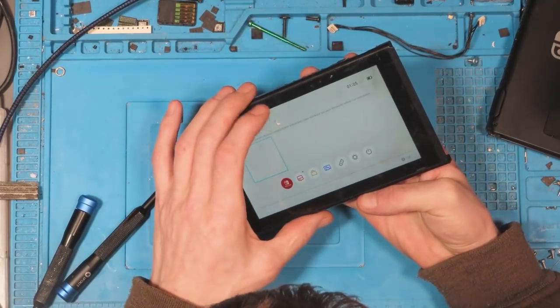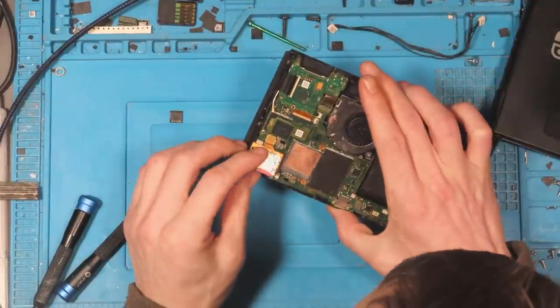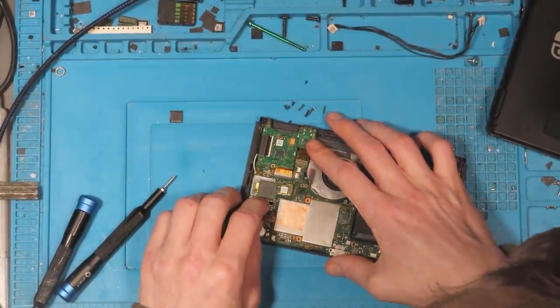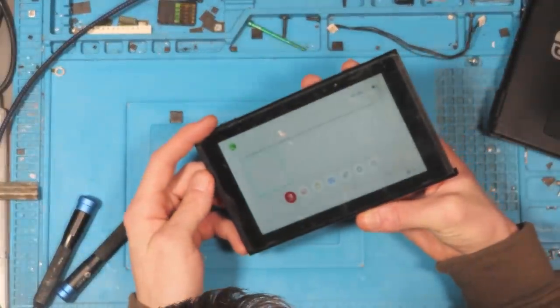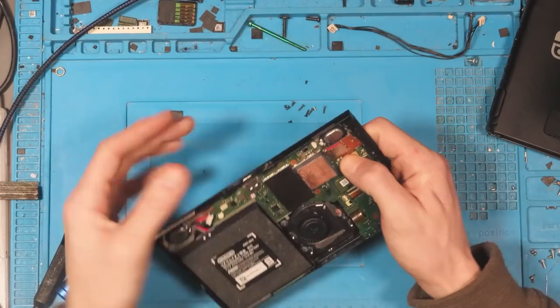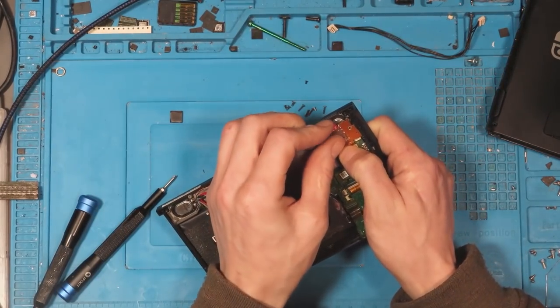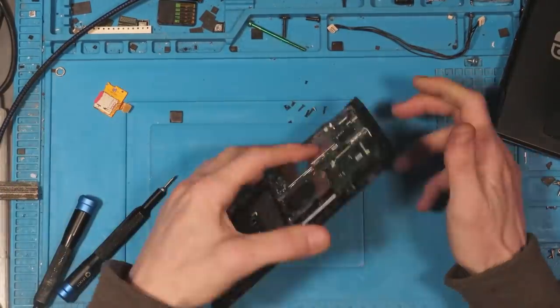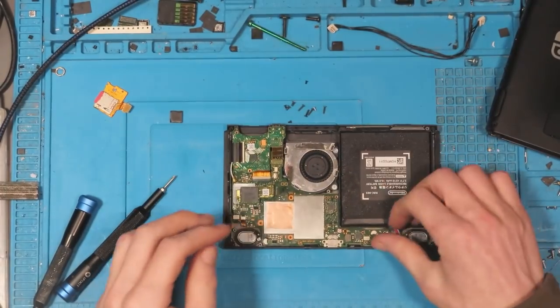Yeah, that's definitely not putting out anything. Okay, that clicked in fine but it's still nothing. That's not working. Okay, so let's see if we can figure this out then. I'm going to take this board back out of my test housing.